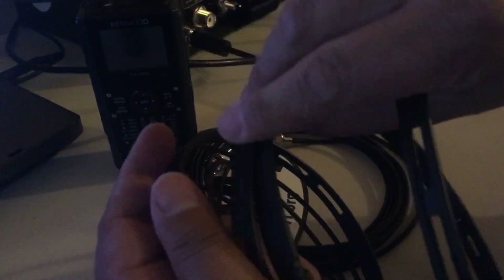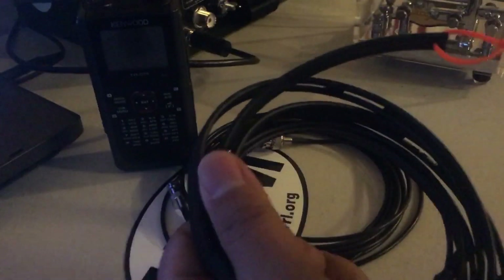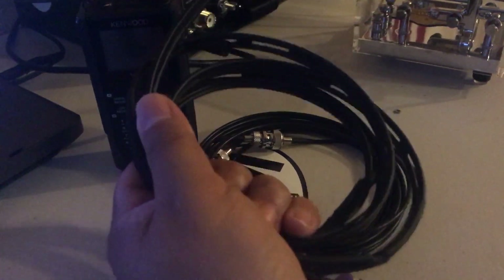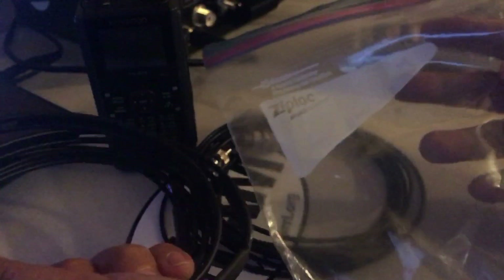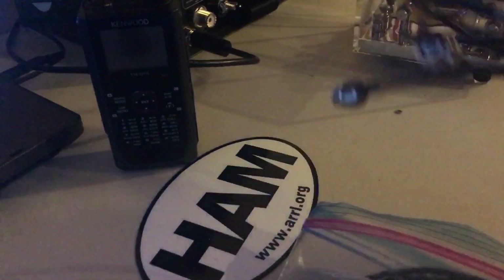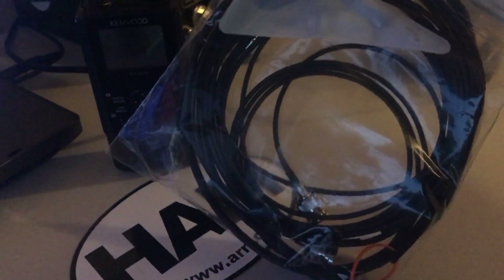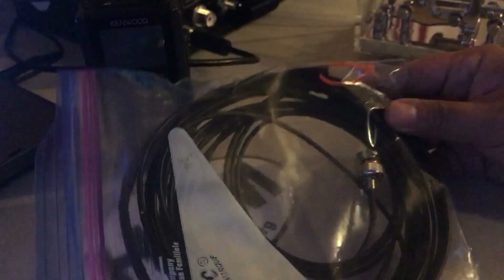It doesn't really stay put — I guess I've got to get one of those twist ties or something. So Ed Fong — I actually met the creator of this design. He gave me this cool tactical bag, waterproof, really awesome. It all breaks down pretty nice. The only thing, just like with any other wire antenna, is that you need to get some height on it for it to be really effective. But it supposedly has 8 to 10 dB gain over normal rubber duck usage. There you go — Ed Fong roll-up J-Pole.